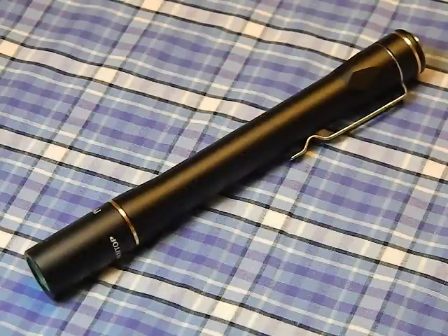Hey guys, today we're going to talk about the Lumintop IYP365. This is a new pen light that Lumintop is offering, and you can pick this up directly through their Amazon store for 25 bucks. I'll put links to all that in the description.